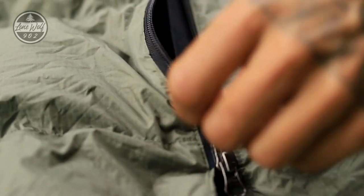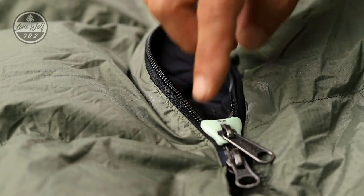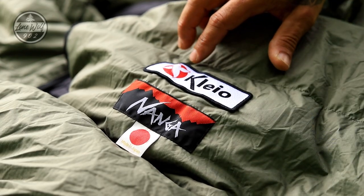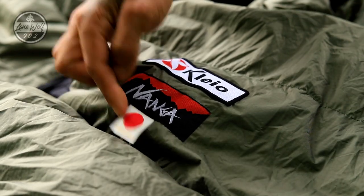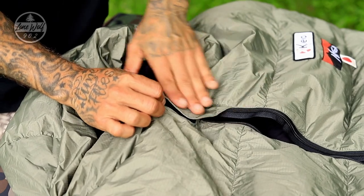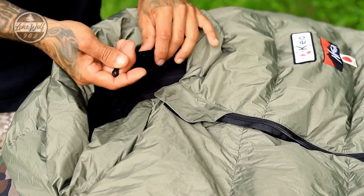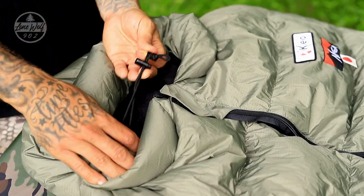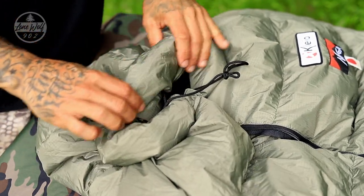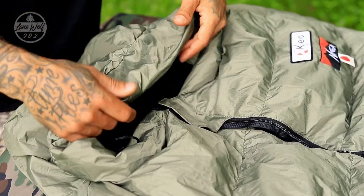There is a zipper at the bottom which you can unzip to put your feet out and vent heat, or zip it all the way shut. The main zipper also zips all the way down with that glow-in-the-dark YKK pull. At the top, right where your face goes in, there is a Velcro closure over the zipper to help keep it shut. Inside the hood you can see the drawstrings — one on each side — to really cinch the hood in. There is a large baffling system, almost a draft tube around the hood, which wraps around the forehead keeping you warm.